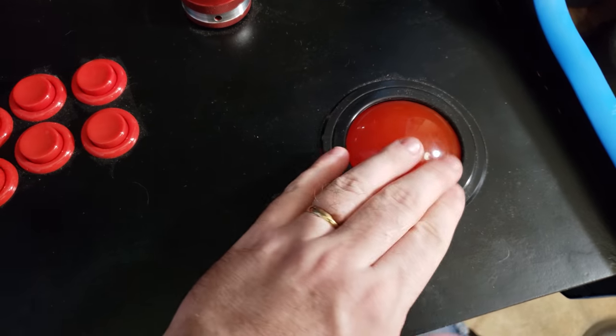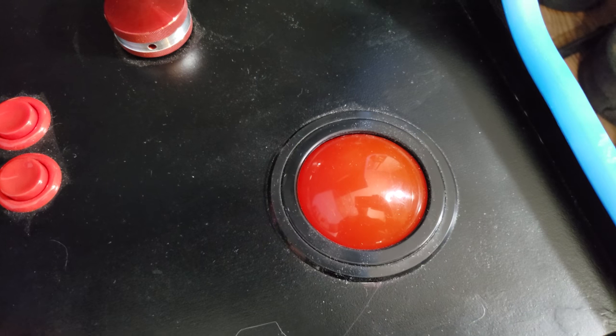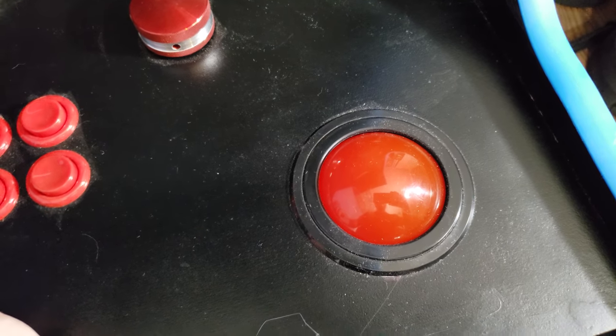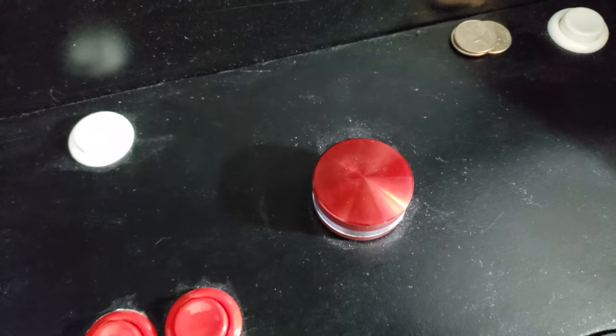We got this nice trackball here. People don't really use the trackball in their cabinets, but I do because I love Millipede and Missile Command and stuff like that. Got this nice arcade spinner for games like Tempest and the like.